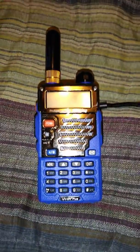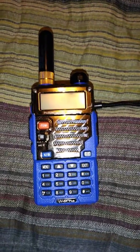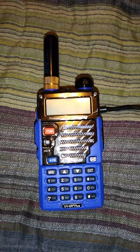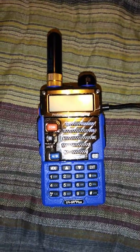Hi guys, Maurice here. I was just on YouTube trying to find a video on how I could unlock my Baofeng UV5R radio. I couldn't find anything, and I was just looking at my radio and I found out how. And it's really simple. Here you go.